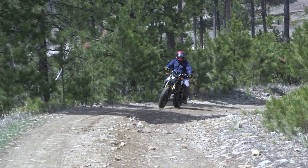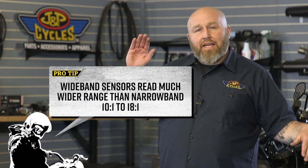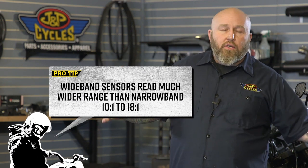The narrowband sensor can only tell if it's rich or lean — the higher the number the leaner it is, the lower the number the richer it is. It can say 'that's lean' or 'that's rich,' but it can't tell how much. A wideband sensor can tell you exactly how much lean or rich, and generally all wideband sensors can read from 10 to 1 all the way to 18 to 1 — from very rich to very lean.